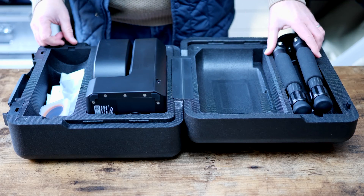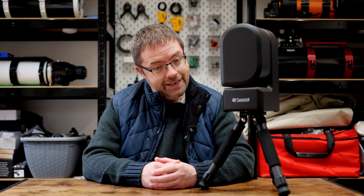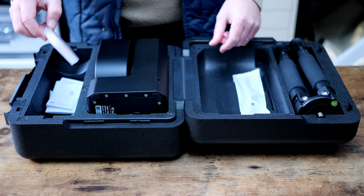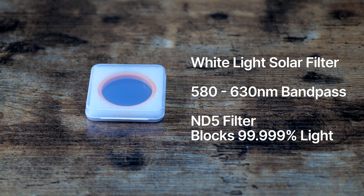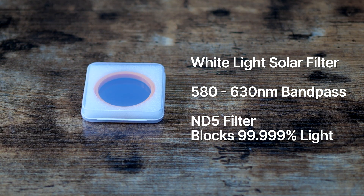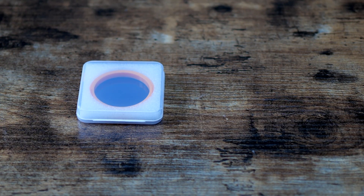The whole setup seems really compact and everything sits really snug in the case, so it's ideal for travel and transporting to dark sky sites. There's also an included 1m USB-C cable for charging the internal battery and connecting to a PC. I'm also really excited to see a solar filter for some imaging and viewing of the sun. According to ZWO, this is intended for white light solar imaging with a bandpass in the 580 to 630nm range, and it's designed to block 99.999% of the sun, making it safe to image without damaging your new telescope.